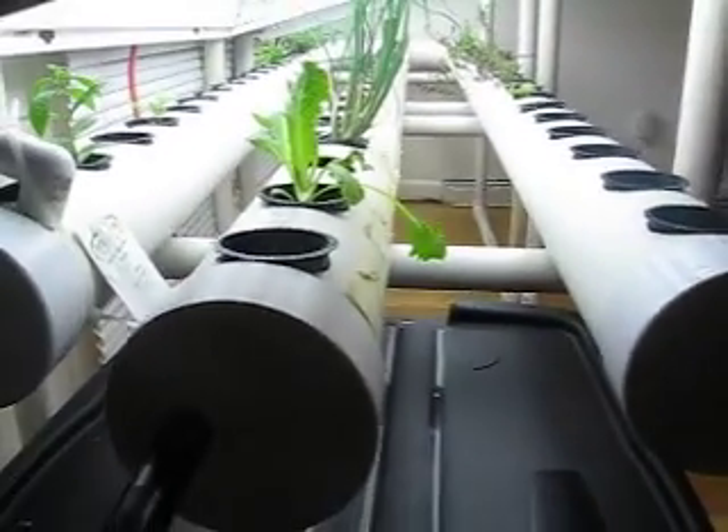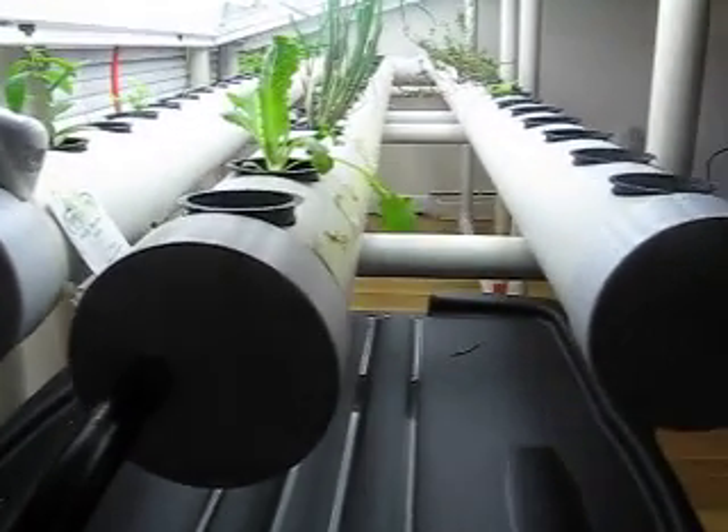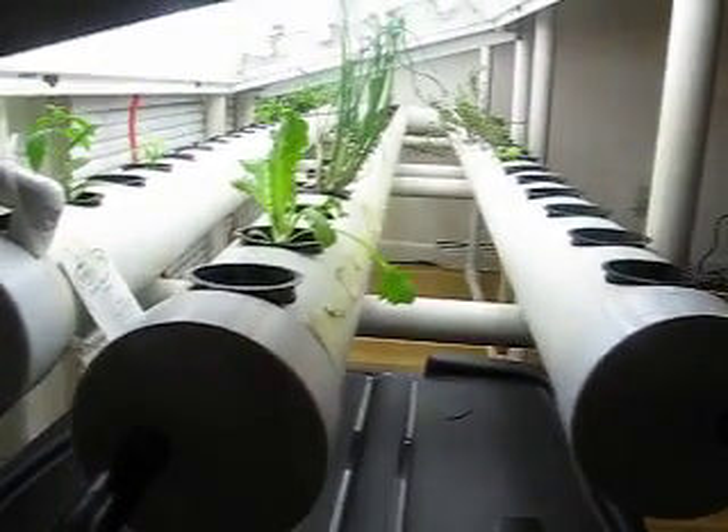So I added an additional pipe in the middle, drilled basically the same amount of holes. Now the system holds 72 plants. It has a 38-gallon reservoir tank, and the way the system works is — here is the intake.